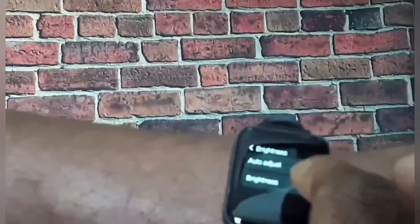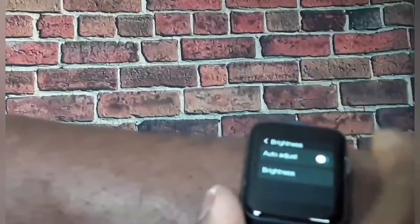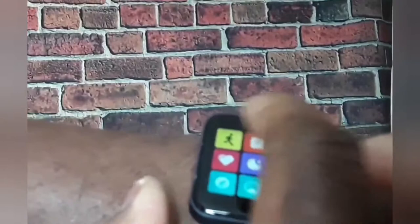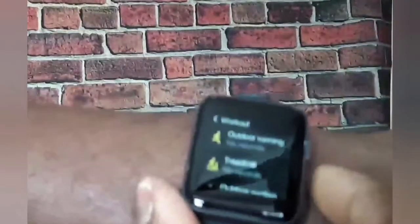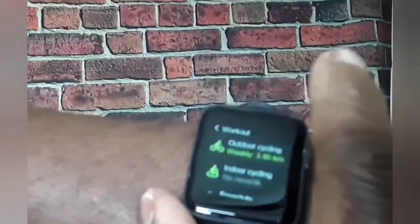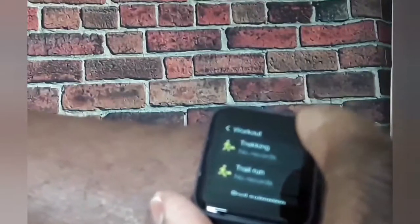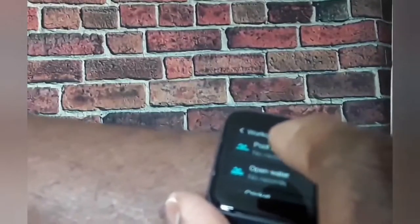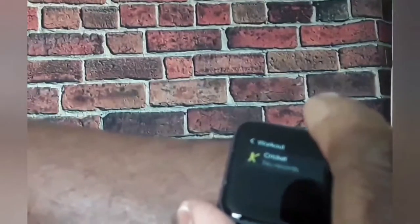Brightness — six levels of brightness. When you double click on that you got all your apps, starting with your workout of course. You got your outdoor running, your treadmill, outdoor cycling, indoor cycling, freestyle, walking, trekking, trail running, swimming — this is 5 ATM waterproof. Cricket, if you want to play cricket, you can do that.